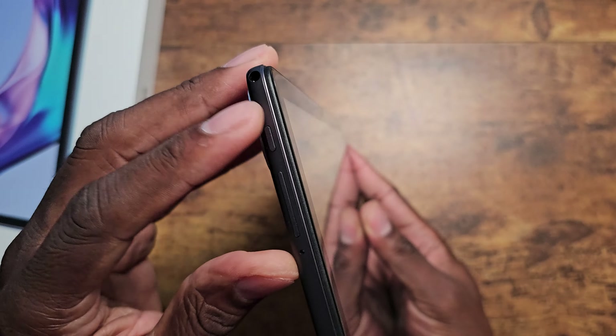But looking around their tablets, this is another sleek one. I can tell this one's going to be really nice. And these are all stock Android tablets that they're pushing out.